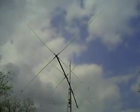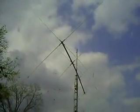I've got four bands on it: 10, 15, 17, and 20, although the 15 meter loops are opened up due to the fact that I was having trouble with interaction between them.